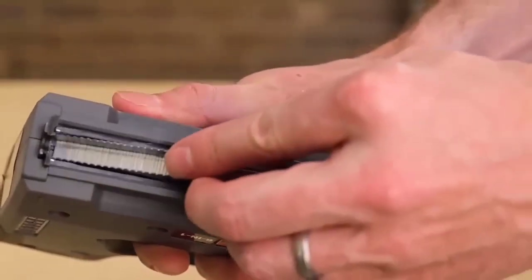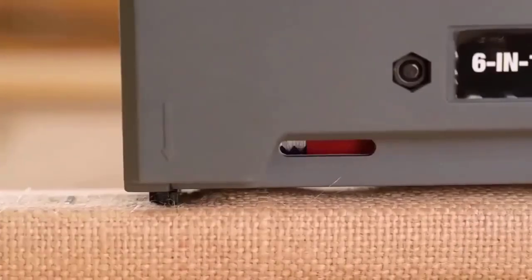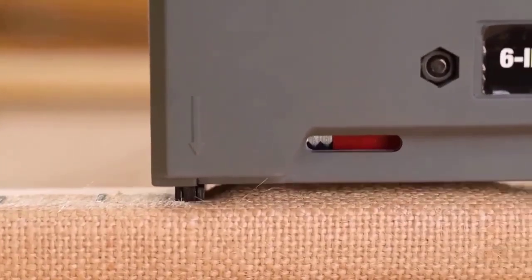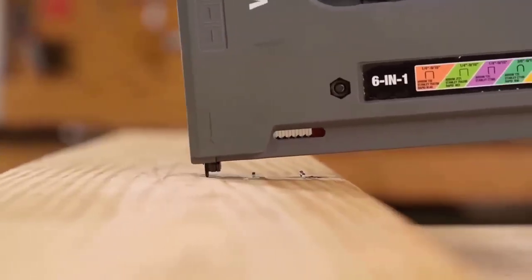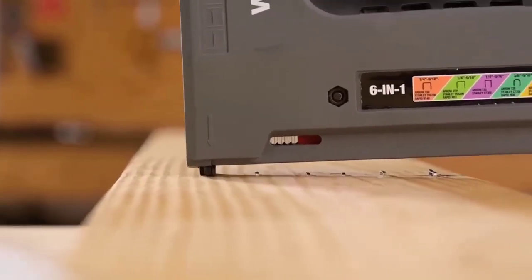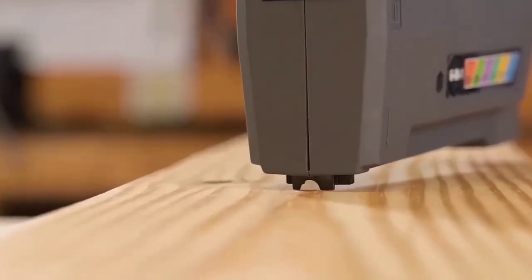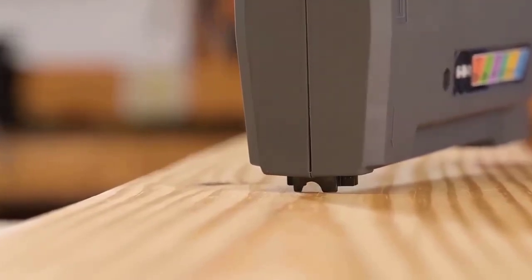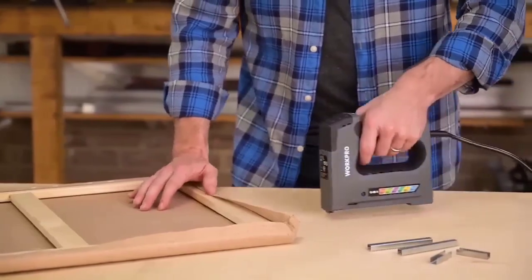The electric stapler is designed for tacking and stapling cardboard, insulating material, and similar materials with a backing of wood or wood-like materials. The housing made of durable plastic acts as reliable protection from external damage. The stapler is universal as it works not only with narrow staples but also with nails. Features include the ability to work with high-strength materials, a high capacity of 20 blows per minute, the ability to regulate the impact force, and a low noise level.